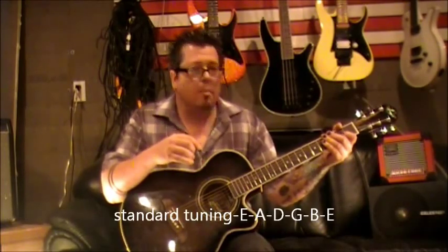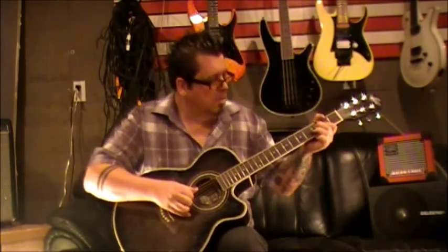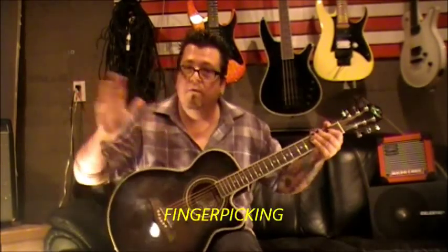This is standard tuning. I'll play you the first section of this, how it goes. So let's break that down — I think there were three little fill-in riffs. We're starting with open E.